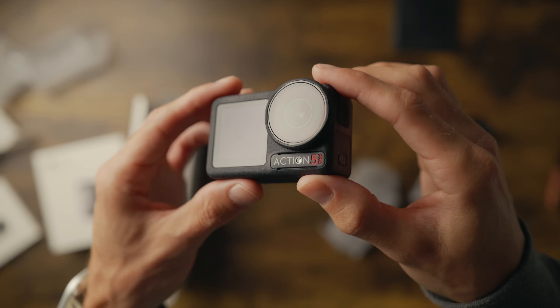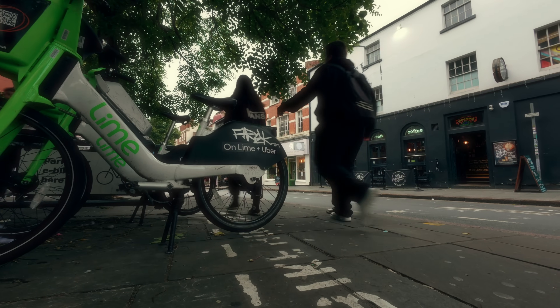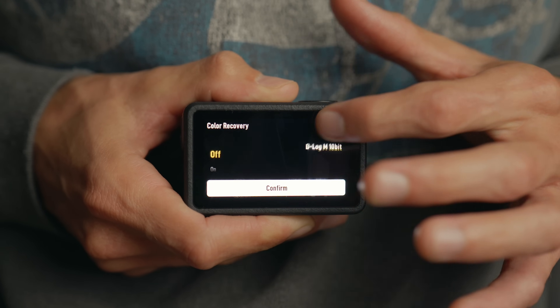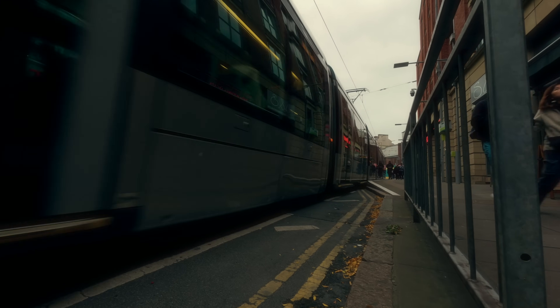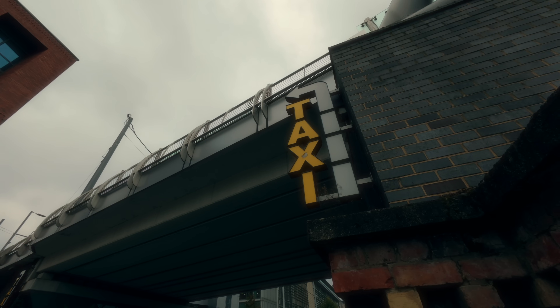Have you ever wondered how to make the footage from your action camera look more professional? The DJI Osmo Action 5 Pro is in my opinion the first usable action camera for more professional looking videos, and that's because it has within it a 10-bit D-LogM mode. In this video I'm going to show you the best settings and my top five tips to get the most out of the Osmo Action 5 Pro and make it look like you filmed with a much more expensive camera.